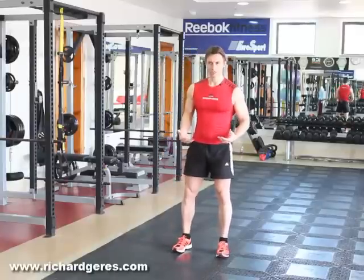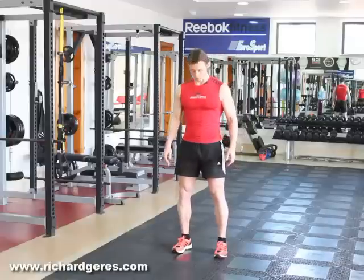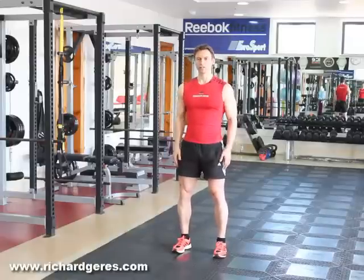To start your jumping jack movement, assume an upright position with your feet shoulder-width apart and your hands by your hips.